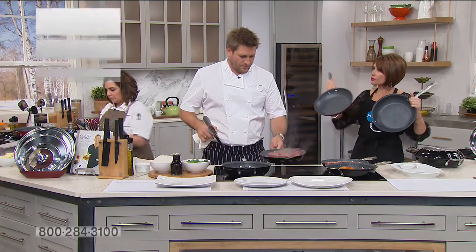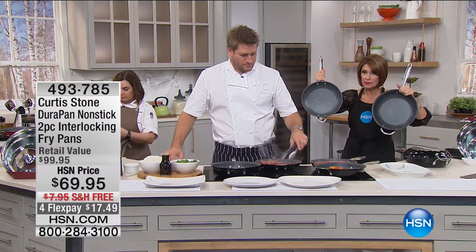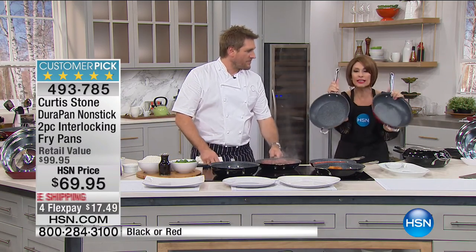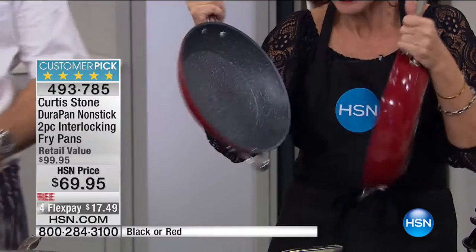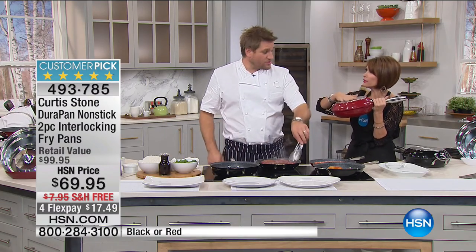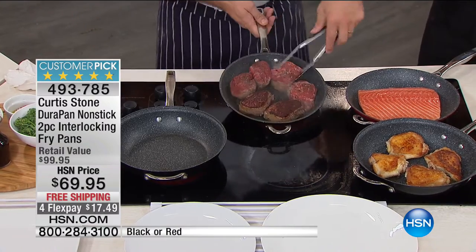The Curtis Stone fry pan is truly the top seller and the number one highest-rated customer pick. But who's ever seen anything like this? You're going to get two fry pans and they're beautiful. You can interlock them — and when you interlock them, it cooks in a completely different way. You can flip it, and you can almost steam things too. Available in your choice of red or black — $69.95 with flex payments and free shipping and handling.